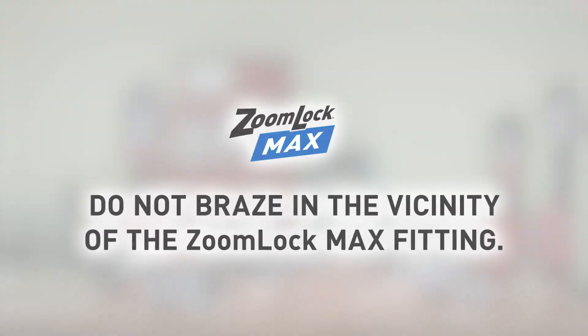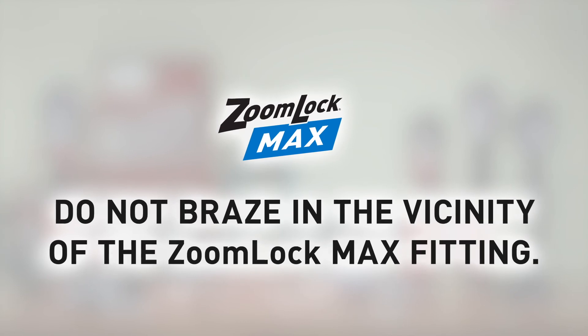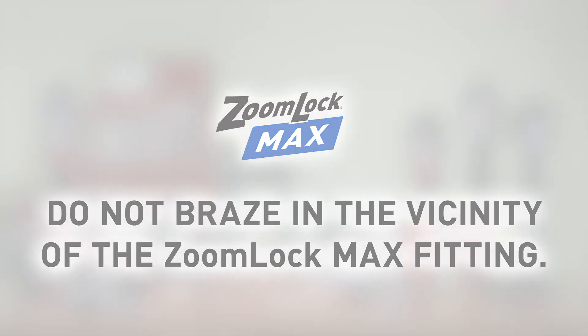When brazing near ZoomLock Max, ensure that there is a minimum of 14 inches between the flame and the fitting. We suggest using wet ragging or heat block for protection against heat transfer that may damage the fitting.